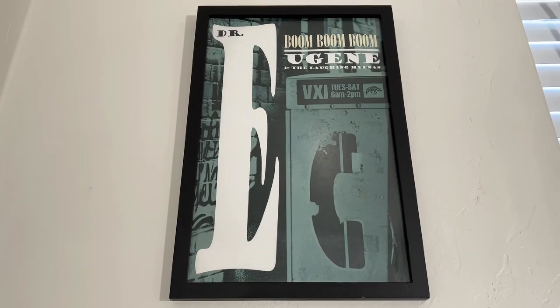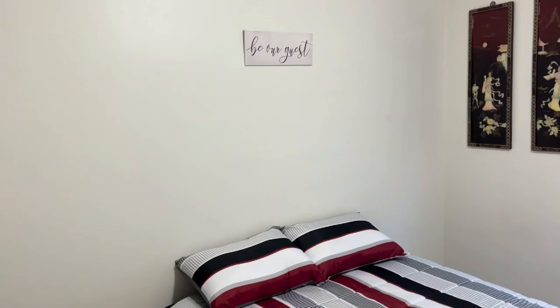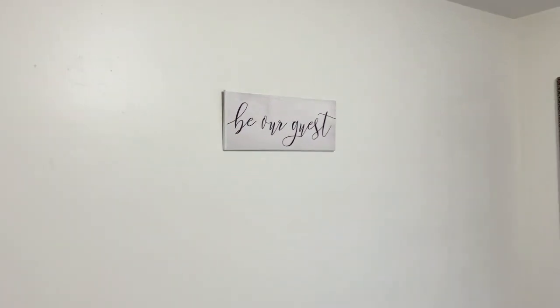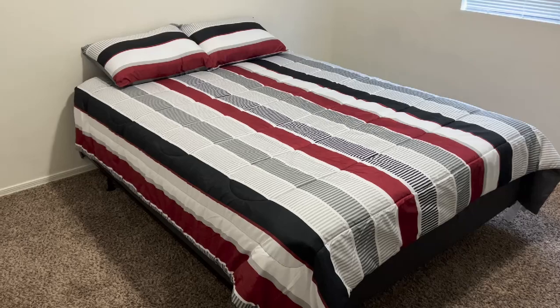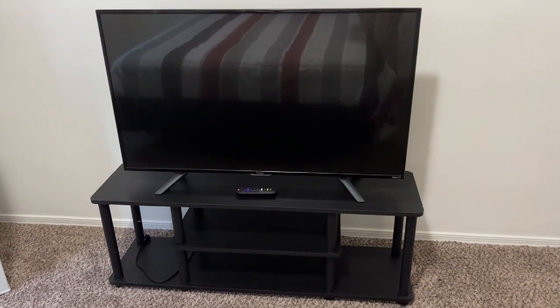Here's our guest room. WiFi password is popping. Be our guest — who's gonna be our guest? Nice little bed — it ain't even been used yet, y'all. It hasn't been used yet, not even by us. That TV has been used though.